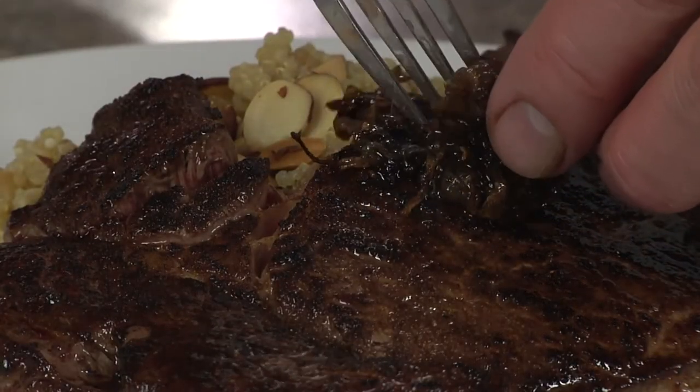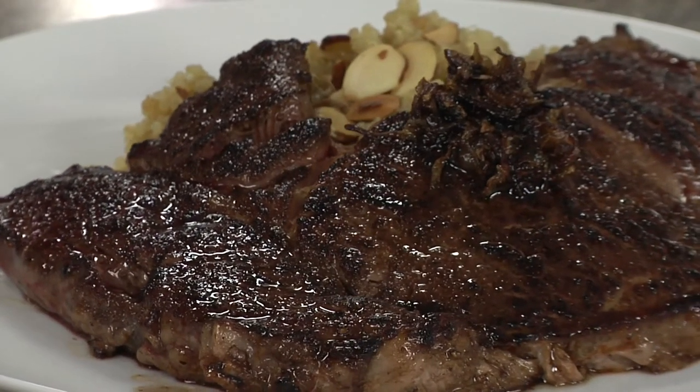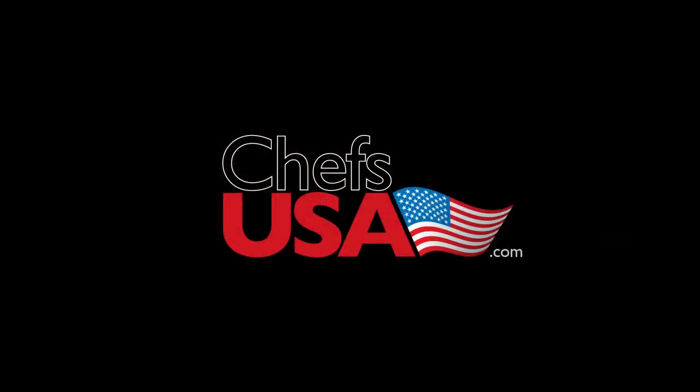We'll top with some caramelized onions. Enjoy with a glass of the Once Upon a Vine Big Bad Red Blend. We'll be right back.